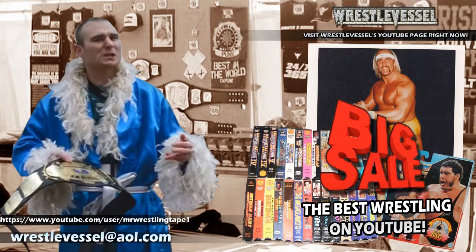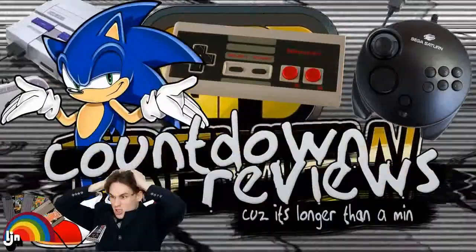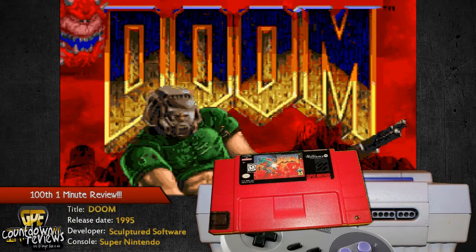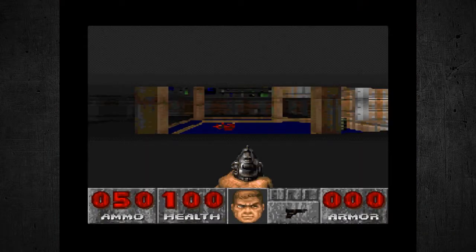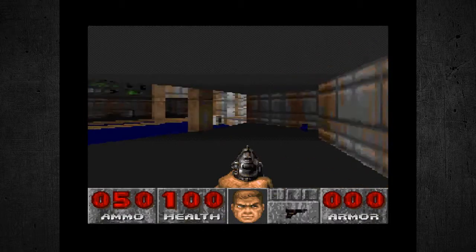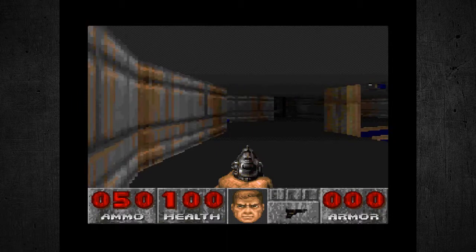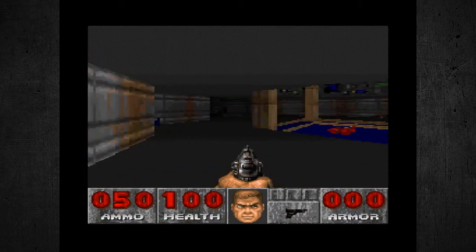Watch more great videos of The WrestleVessel and The Aftershock right here on YouTube. Welcome to One Minute What The Hell. So here we are playing Doom for the Super Nintendo, as you can see here. We are immediately in the game right here.